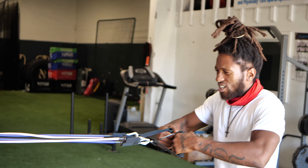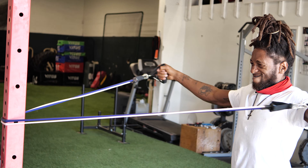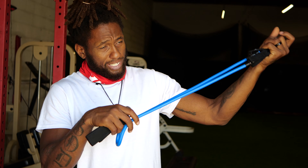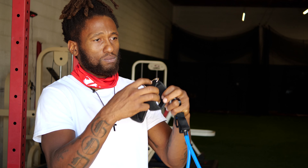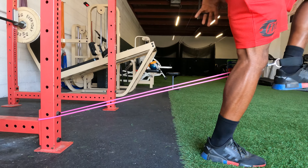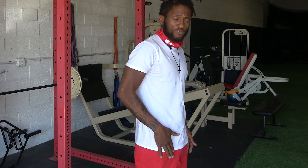Now we've got a lot more resistance on the attachments. Here we have the same band set, now working with the leg attachments. These attach to your ankles. Here's a quick demonstration — you're going to drive your knees up. Great resistance for your hip flexors.